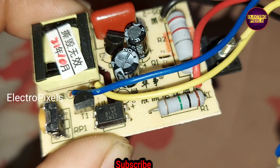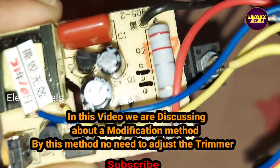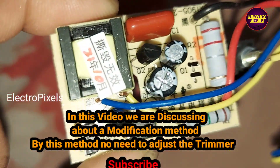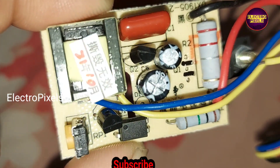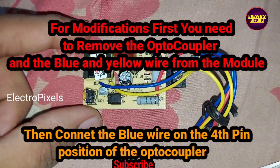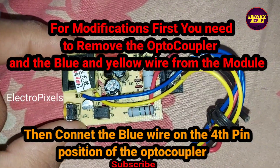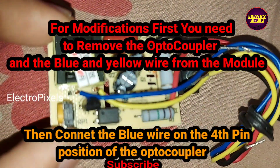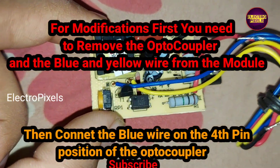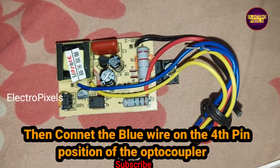It can also power the monitor, set-top box, satellite receiver, and DVD player. In this video we are discussing a modification method — by this method there is no need to adjust the trimmer. For modification, first you need to remove the opto-coupler and the blue and yellow wires from the module. After removing the opto-coupler, connect the blue wire on the fourth pin position of the opto-coupler.